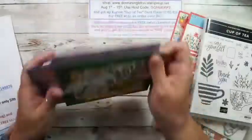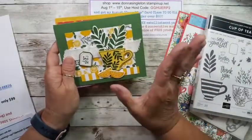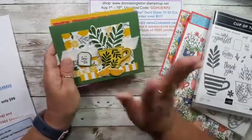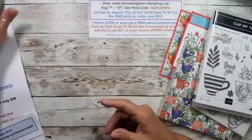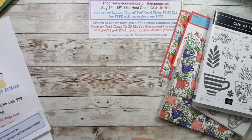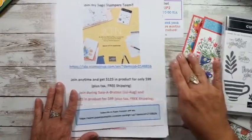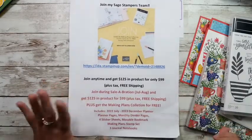If you don't have the dies, you can fussy cut. If you do have the dies, you can go ahead and cut everything out after you stamp. But we're not allowed as demos to give out stamped images like that. Alright, before I go further, just a couple of quickie housekeeping items.